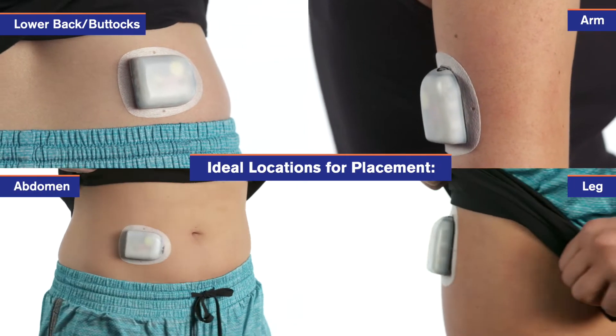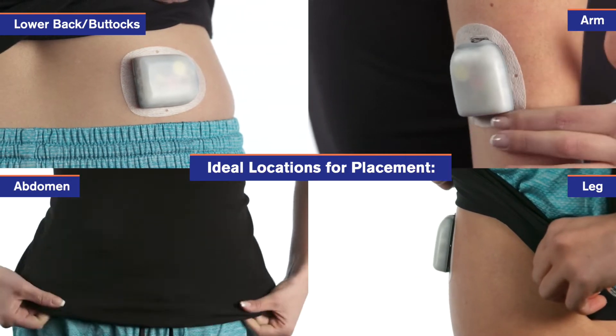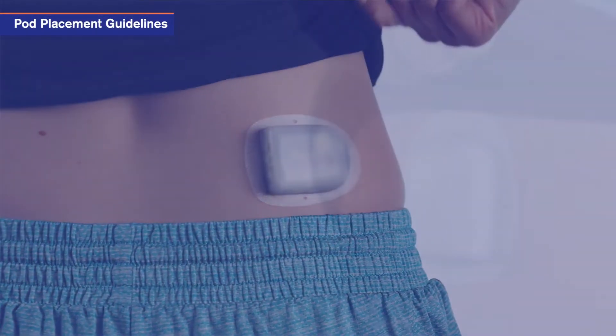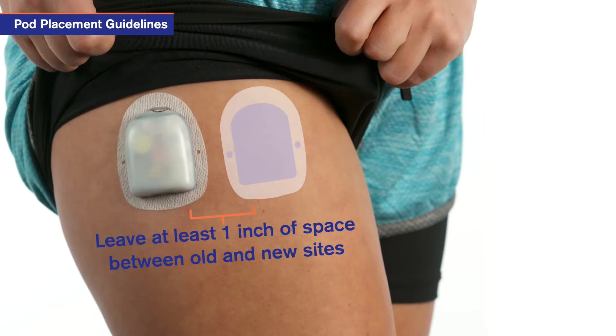With the Omnipod system, it's easy to find a comfortable location to place the pod. The pod can be worn almost anywhere you'd give an insulin injection. For optimum infusion at each location, be sure to rotate between pod infusion sites every time a new pod is applied. A new infusion site should be at least one inch away from the last.